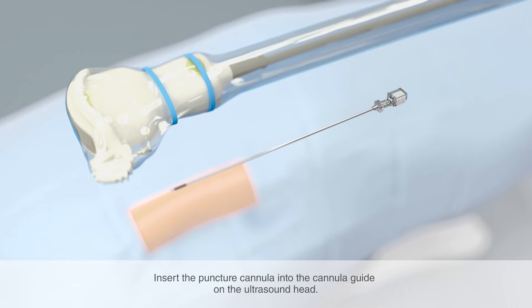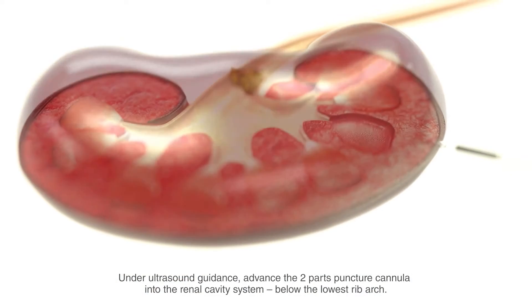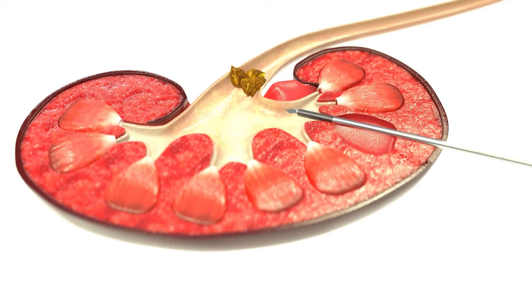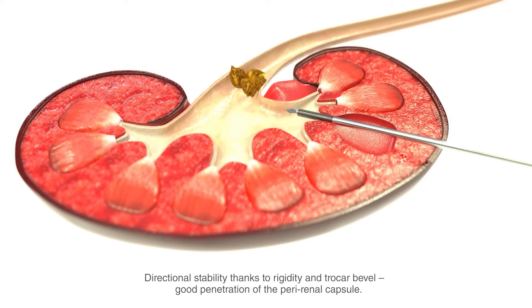Insert the puncture cannula into the cannula guide on the ultrasound head. Now advance the two-part puncture cannula under ultrasound guidance into the renal cavity system. Ensure that the puncture cannula is always inserted below the lowest rib arch. The puncture angle to the frontal plane of the body is about 30 to 40 degrees. The puncture should be strictly radial, that is to say perpendicular to the renal surface and through a renal calyx. The puncture cannula has high directional stability thanks to its rigidity and the trocar bevel, thus ensuring good penetration of the perirenal capsule.